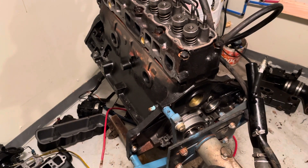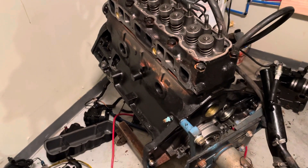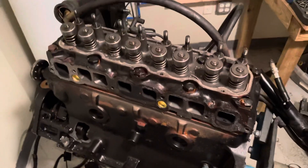Hello, welcome to another video by LSX Engines Tuning and Marine. This video is the third stage of a teardown of a Mercruiser 3.0.